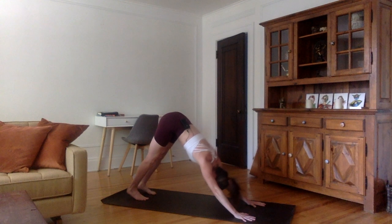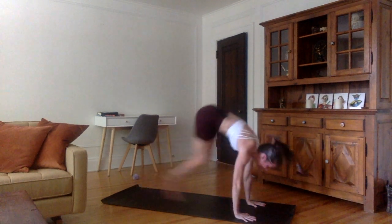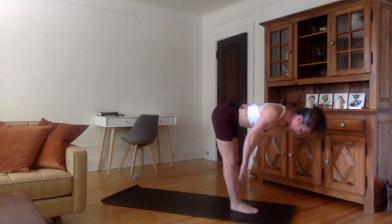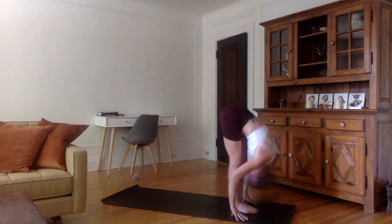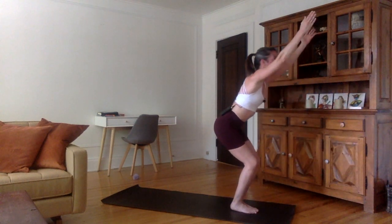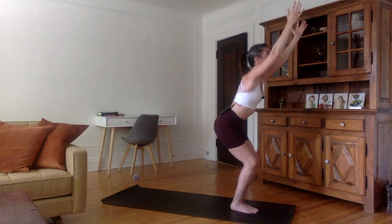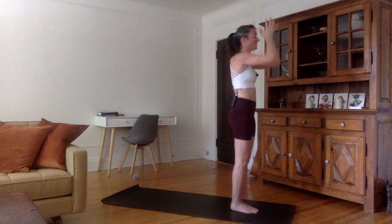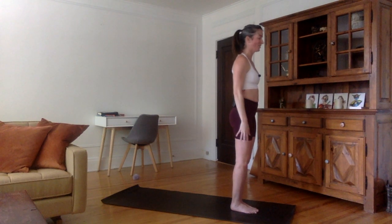Very good. Inhale, bend the knees, look forward and jump between the hands. Flat back, shoulders up. Exhale, hands down, forehead to the shins. Inhale, bend the knees — Utkatasana, keep squatting, come up into a chair. Inhale, chest up, arms up. Exhale, Tadasana, stand up. Hands in Namaskar, then arms to the sides.